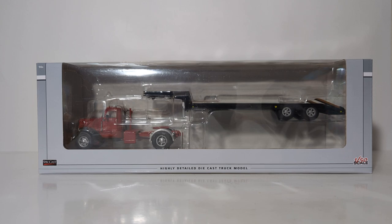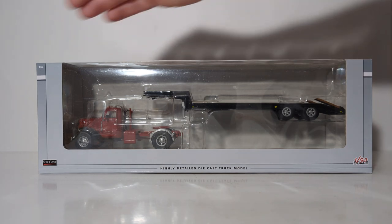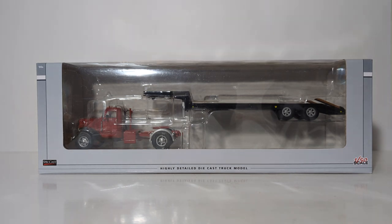Let's take a look at the model's packaging and get it out of the box now. As you can see, it comes in the clear window style packaging. Speccast at the bottom, highly detailed DieCast truck model, 1/50th scale, and at the top left it reads 14 and up, meaning that this is an adult collectible DieCast scale model, not in any way, shape, or form intended as a children's toy.